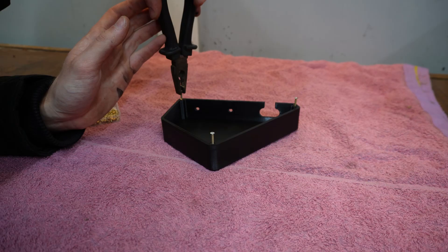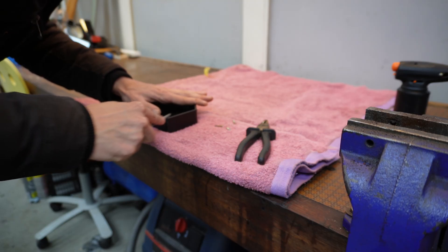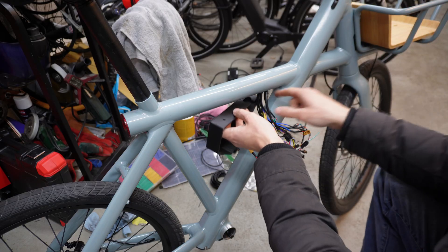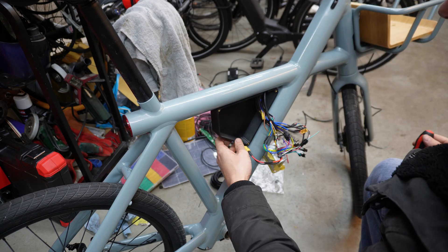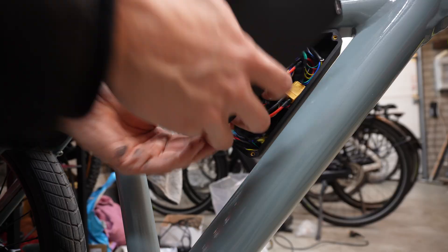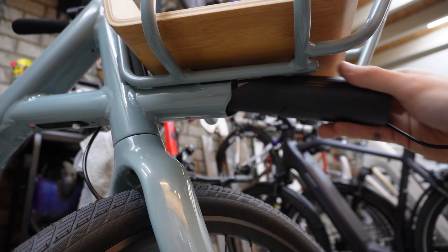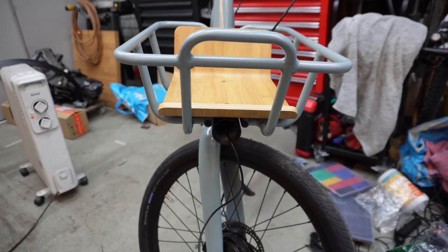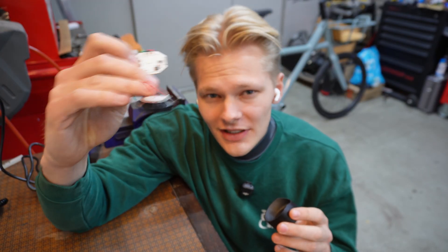Printing your own parts at home and even creating threads in them makes it feel like there's really nothing you cannot build or repair anymore. It's amazing to see how accessible these techniques are becoming. With the threads in, I can mount the new box on the bike with the same two M4 screws. Since I wired everything in the previous video, I just need to make sure all of those wires fit inside the box. Finally, the headlight extension tube can go into place — I'm very happy it has such a snug fit because this means it doesn't rattle around.